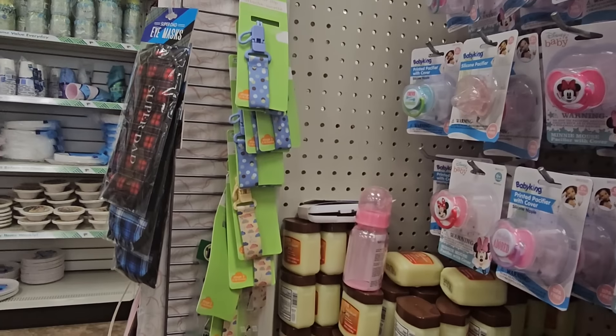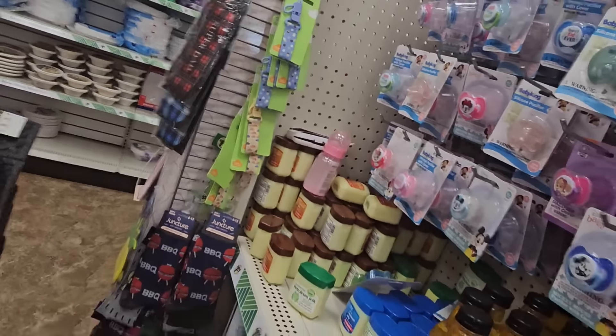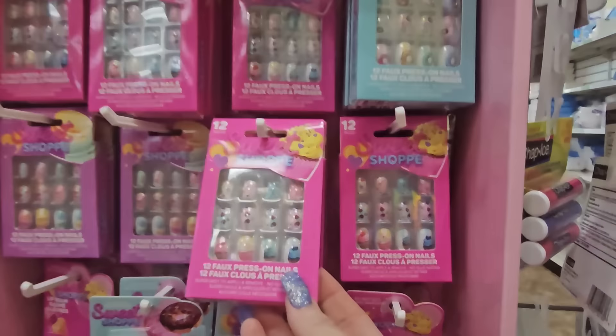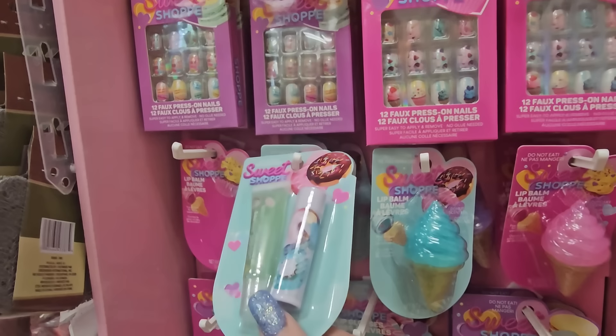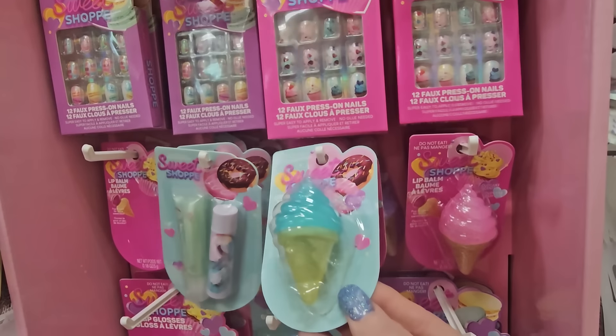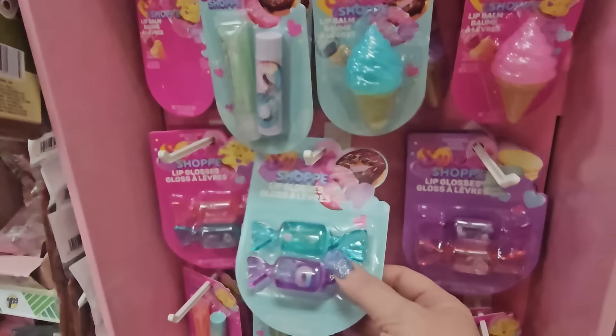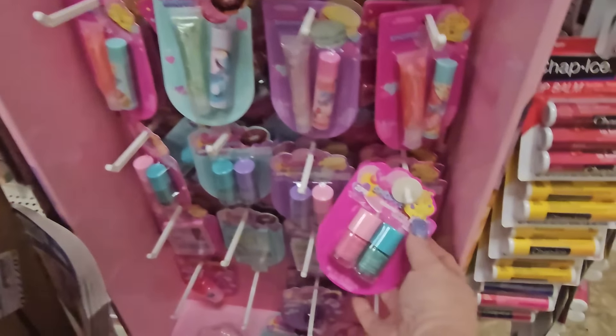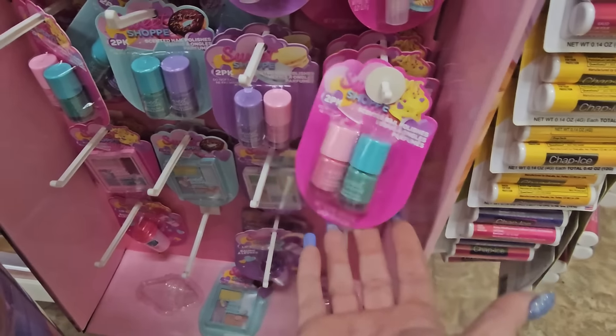They have Vaseline — well, petroleum jelly. And look how cute — these are press-on nails called 'Sweet Shop' for little girls. The theme is candy — donuts, ice cream. And there's lip gloss and lip balm in packages that look like ice cream or candy, in different flavors, and nail polish — even some makeup, like eye shadow.